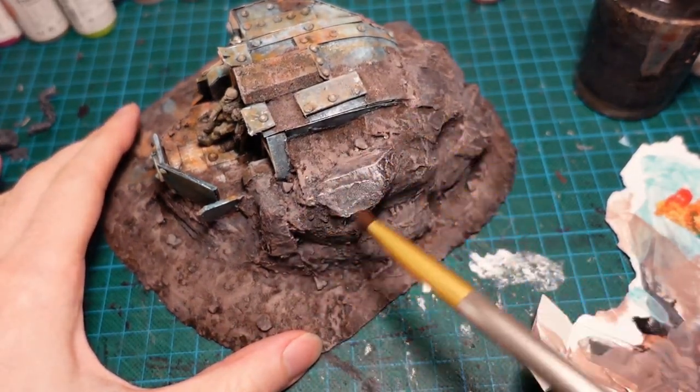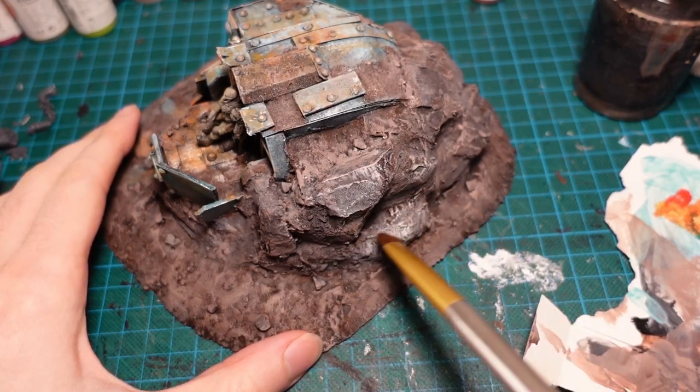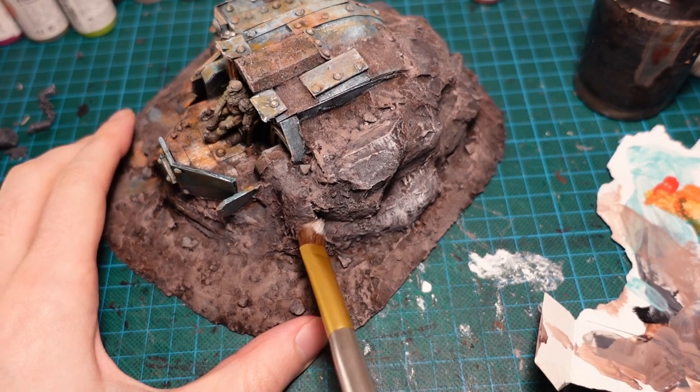To bring the grey colour of the stone back, and add a bit more detailing to the ground, I went in and gave a very light dry brush of white paint over the top of it, using a very soft brush, just picking out the top details.